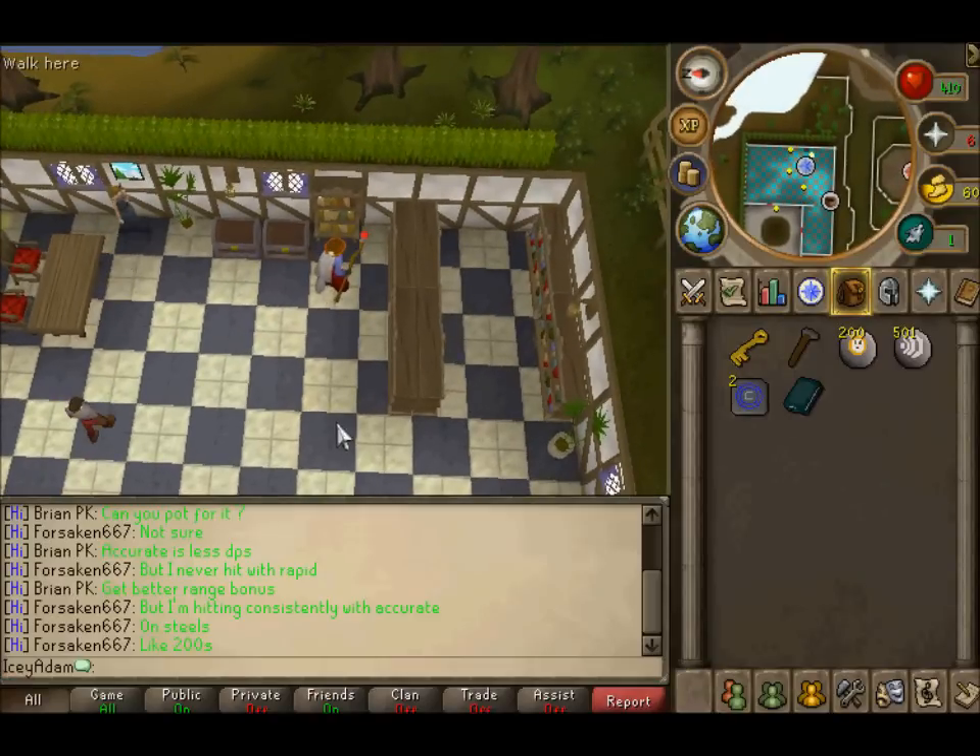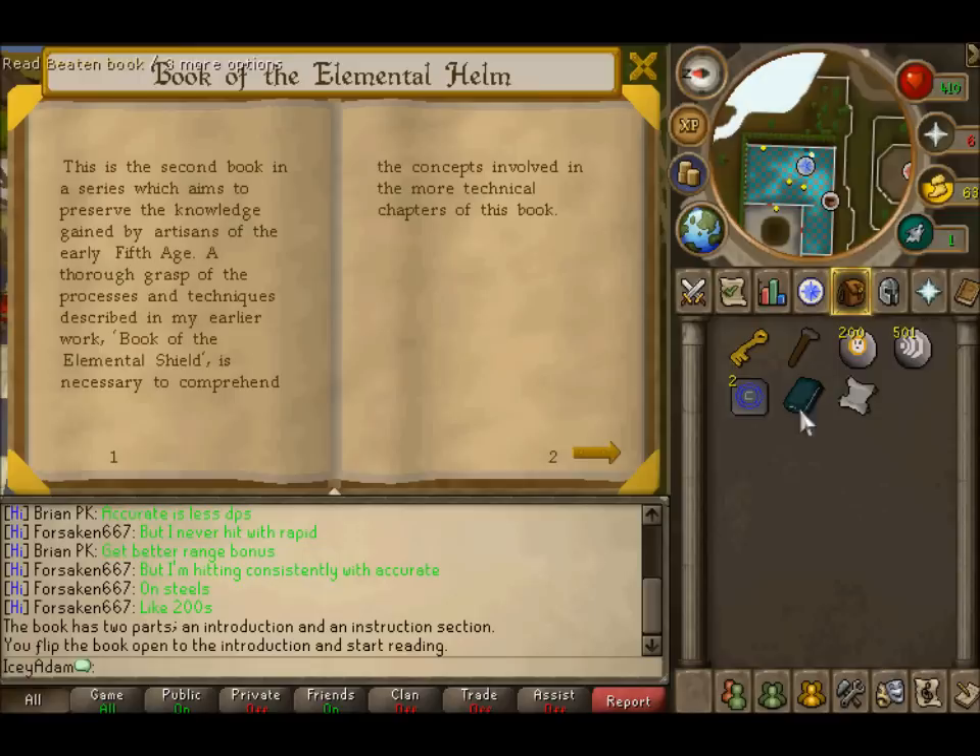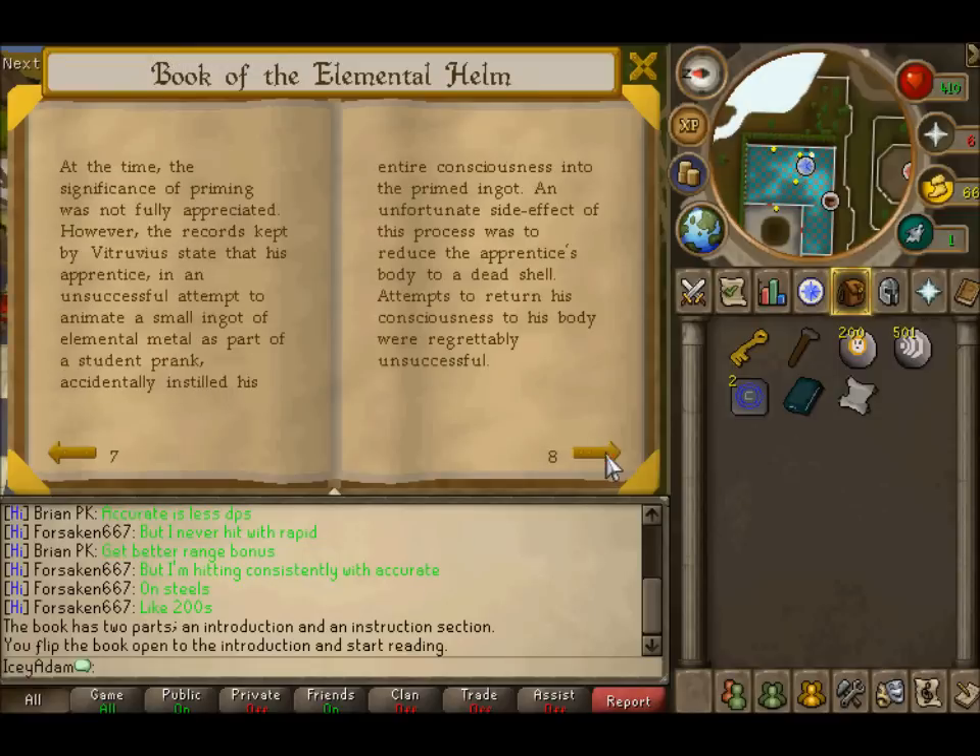Hello and welcome to my Runescape Quest series number 24. The quest we are doing is Elemental Workshop number 2.